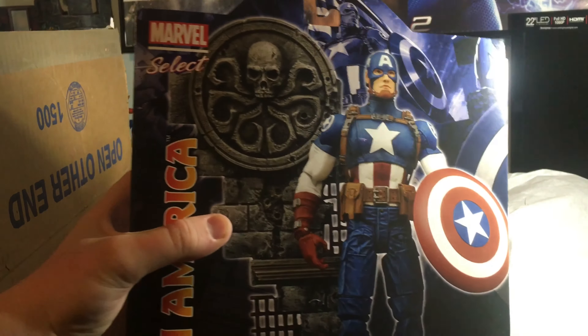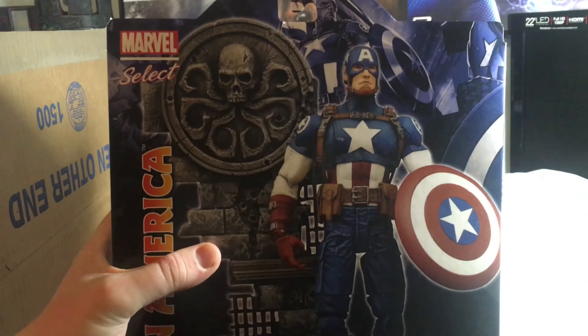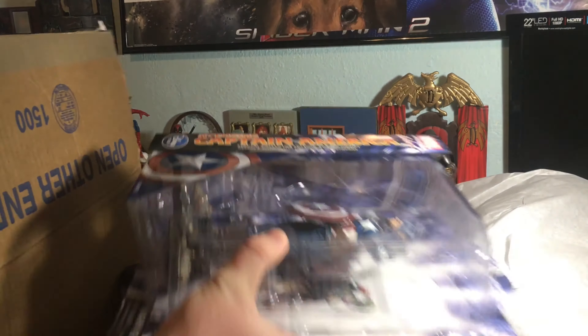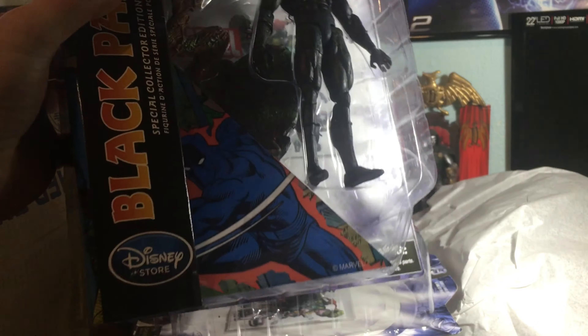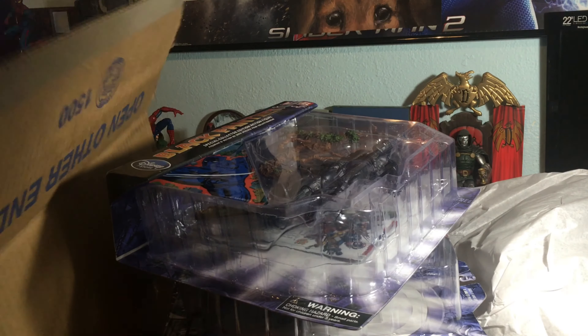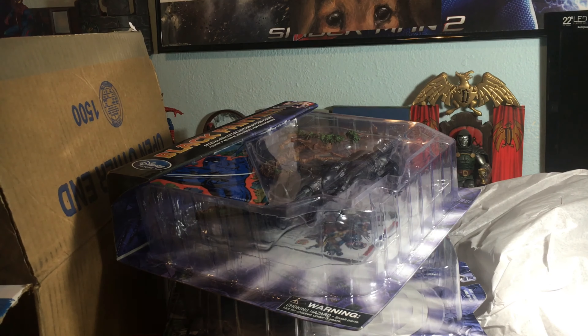Of course on his back he just has regular Captain America. This is kind of them in packaging if you want to see them — I normally don't do that in reviews. Reviews will be coming out after I have a little time to fully embrace them. Oh, I like Black Panther — I like that art there too. He is looking quite awesome.